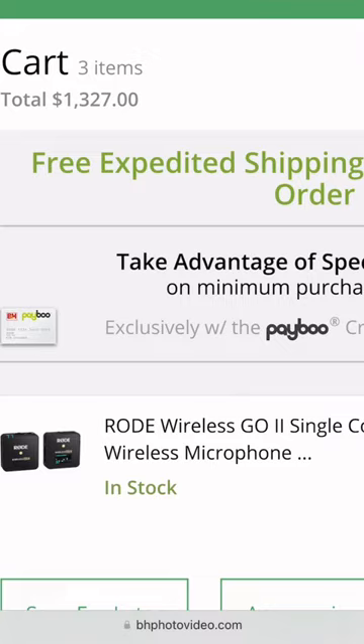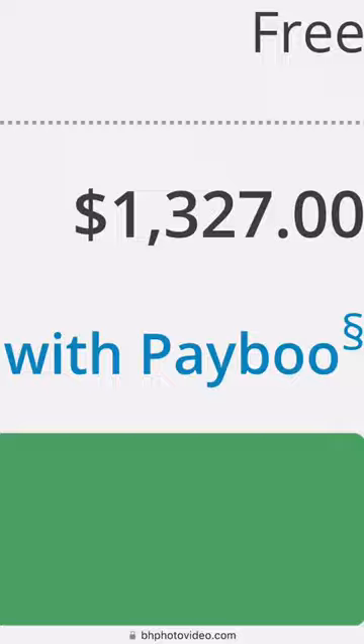So all in, we're coming in a little bit under $1,500 and this is basically going to get you set up to start creating videos for your TikTok, Instagram, YouTube, whatever it is.